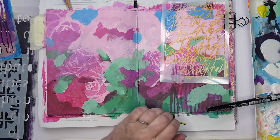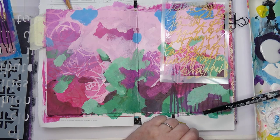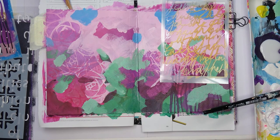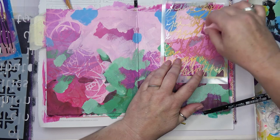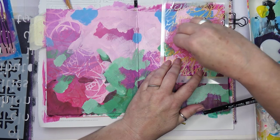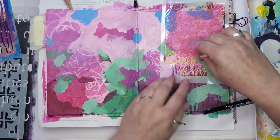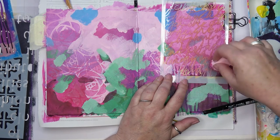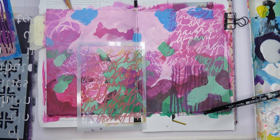I'm using my word stencil — this is also for sale in my Etsy shop. I love this stencil; I used it a lot in my Halloween pages but I love it on everything. I'm going through with — I think that's the magenta and purple mixed, actually. There — that's lovely. That ties all those colors together and gives some interest up in that area which was rather quiet.